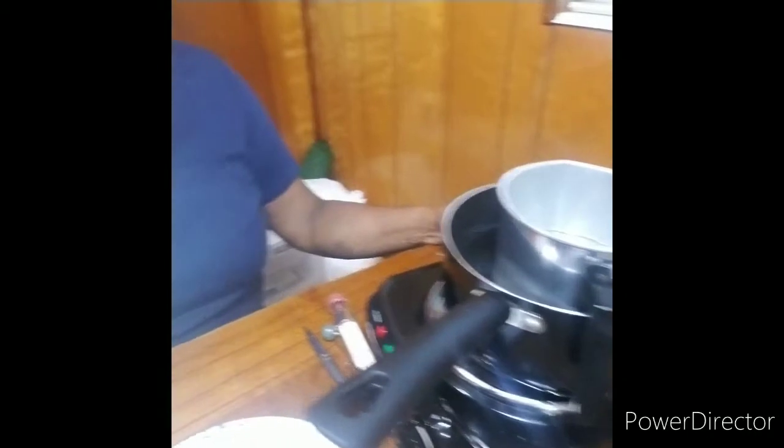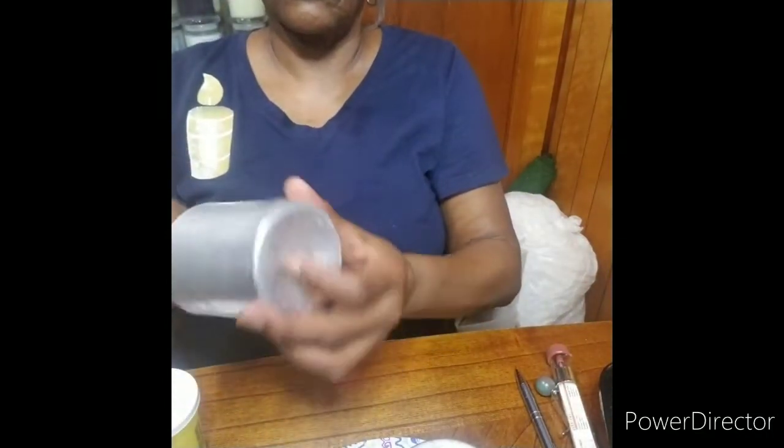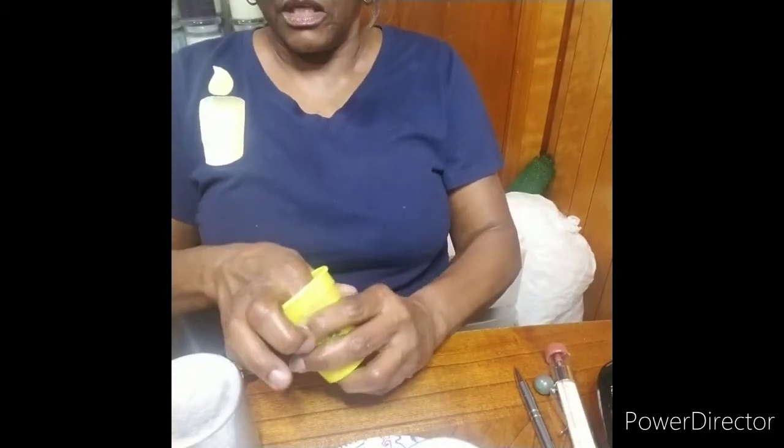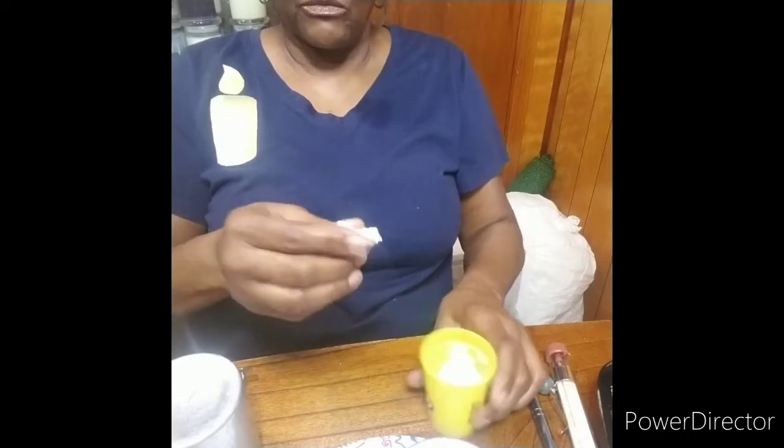The wax is heating, and while the wax is heating, we will prepare the mold. You will thread the wick into the mold. And then you would use Play-Doh or any kind of putty from the hardware store to seal this hole that the wick went through. You want to get a really nice seal around the edges of this container.